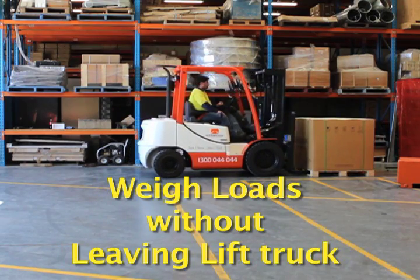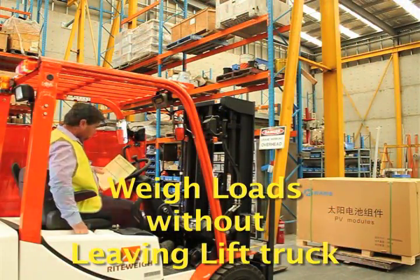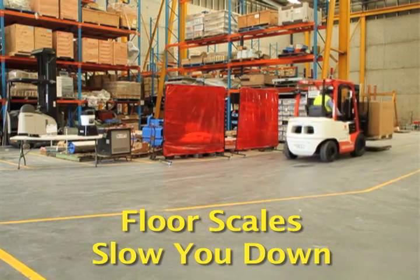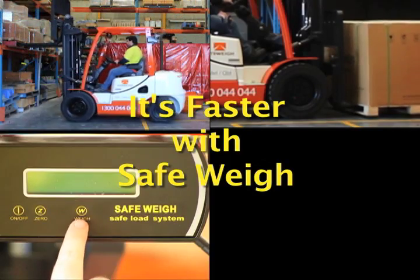Imagine a whole semi-truck full of pallets. To confirm the weight of each pallet, you would need to travel back and forth from the floor scale. This process might take you over 20 minutes for just one semi-truck. With Safeway, you'll do it in half the time or less. Safeway can help your lift truck operator weigh the load without getting off the truck.